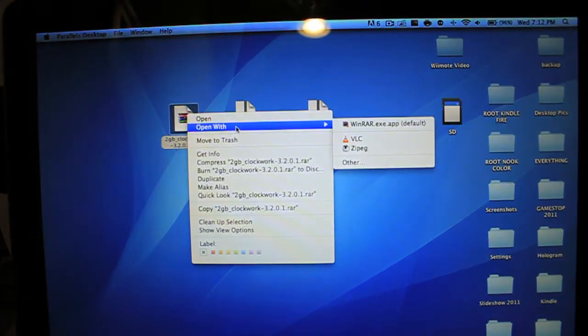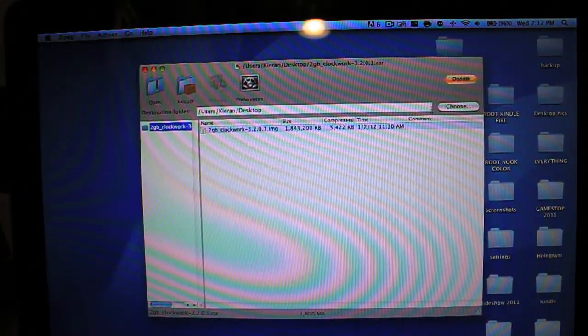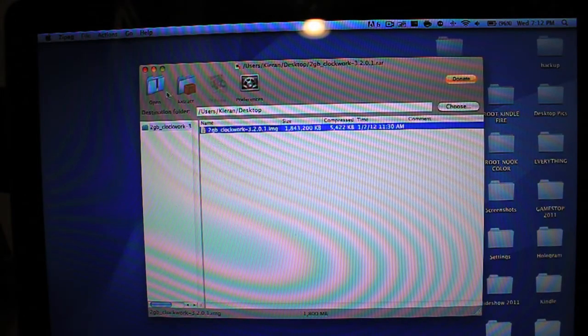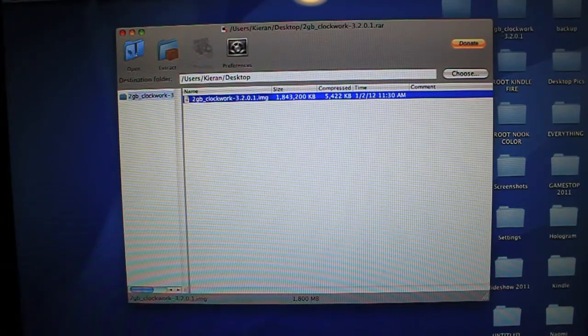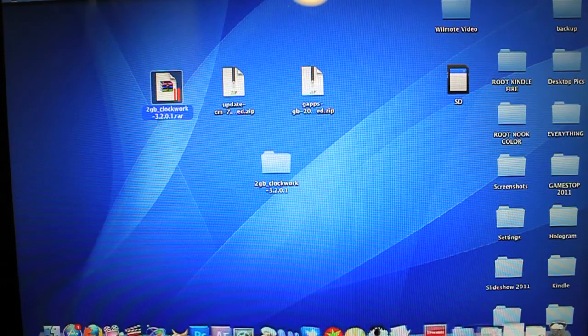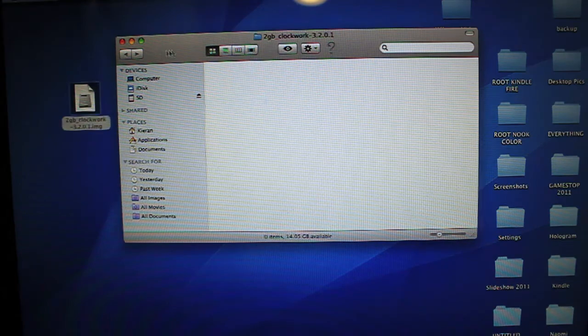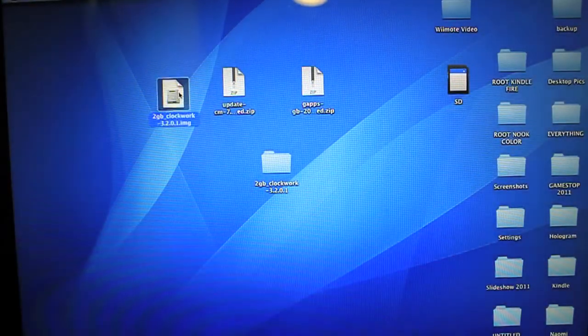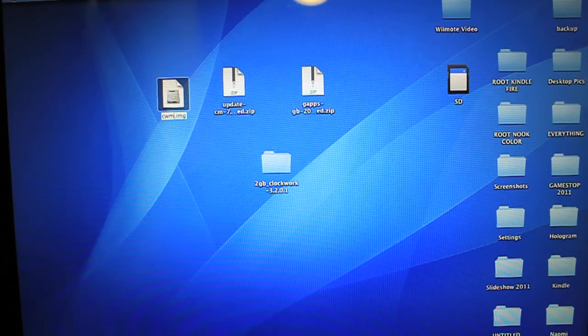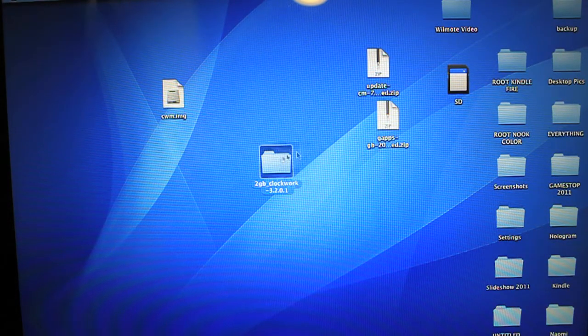Once all of those are on your desktop, you can exit your web browser. Right-click the RAR file, go to Open With, and if you have ZipEgg, use that. Choose your destination — it's already set to Desktop — click Extract. It successfully extracts to the desktop. You'll see a new folder called 2GB Clockwork 3.2.0.1. You can get rid of the RAR file now — drag it to the trash. Double-click to open the folder, drag the image file to the desktop, rename it CWM, and move the other files to the side.